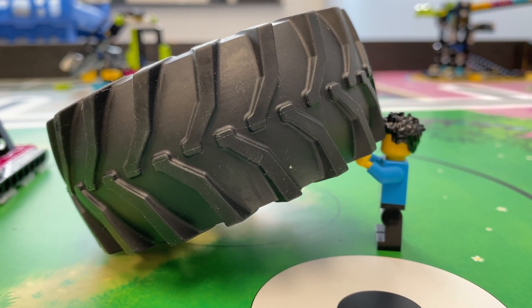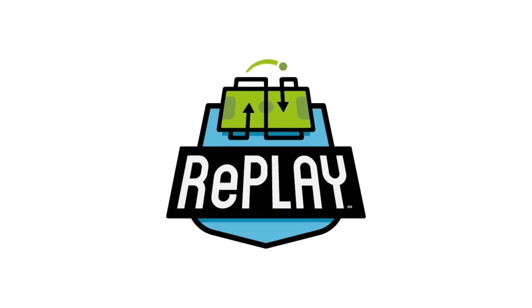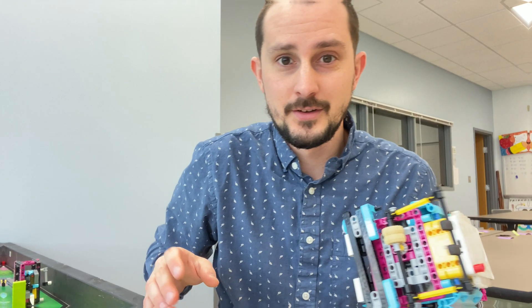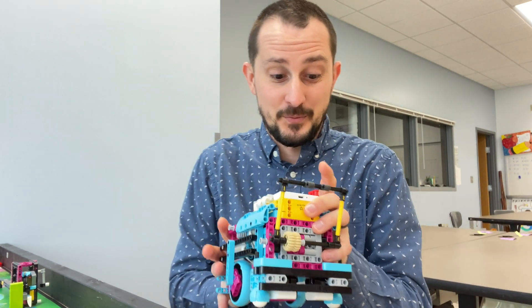I'm not sure that's how you do it, little buddy. So, let's talk about the tire flip mission. It's super cool, flipping tires — sounds super fun in real life.